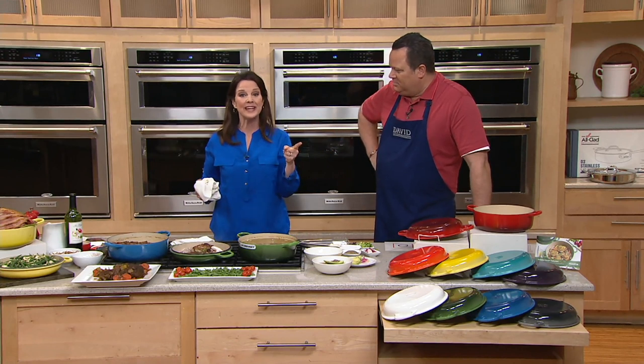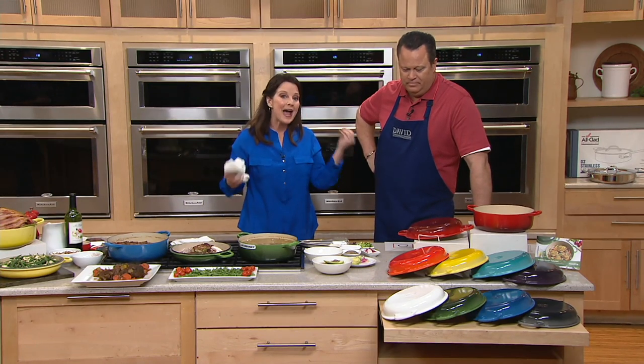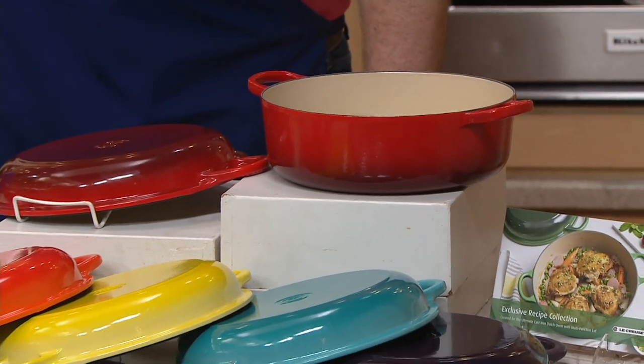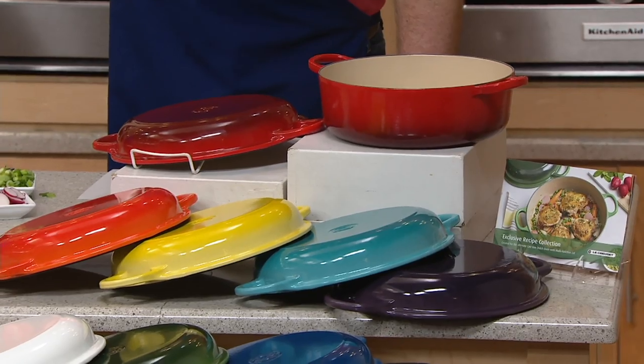You're never going to have to season it, never going to have to baby it. You're going to pass this down to your kids and grandchildren because it has a limited lifetime warranty — it's made to last longer than you and me. It will be around long after we're all gone. Cleaning is super easy — even after braising in the oven, it comes off like a dream.